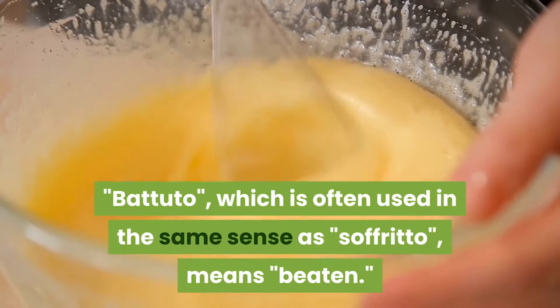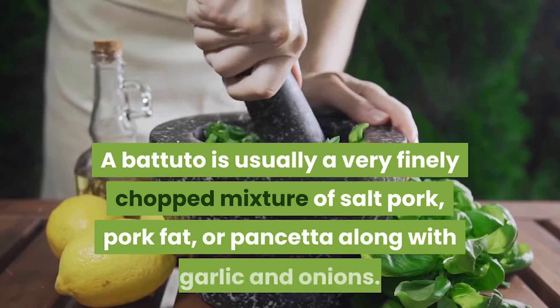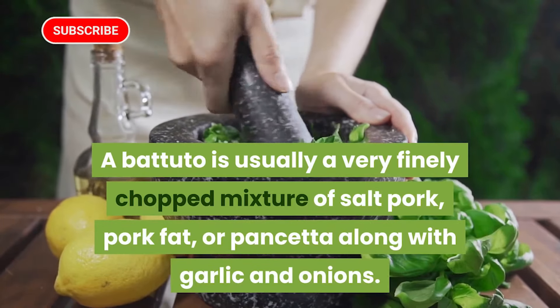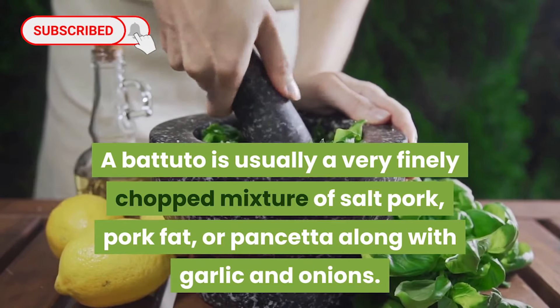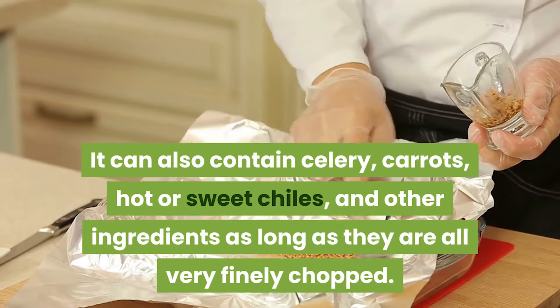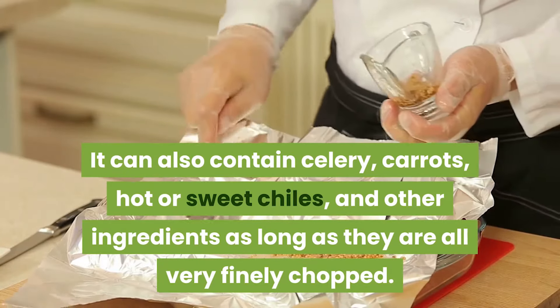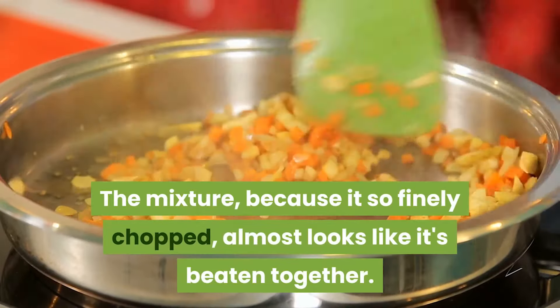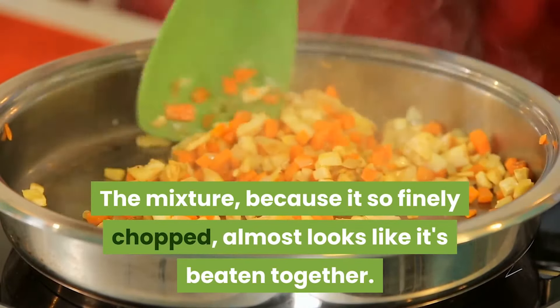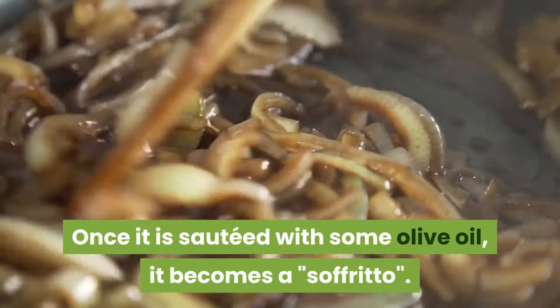Battuto, which is often used in the same sense as soffritto, means beaten. A battuto is usually a very finely chopped mixture of salt pork, pork fat, or pancetta along with garlic and onions. It can also contain celery, carrots, hot or sweet chilies, and other ingredients, as long as they are all very finely chopped. The mixture, because it's so finely chopped, almost looks like it's beaten together. Once it is sautéed with some olive oil, it becomes a soffritto.